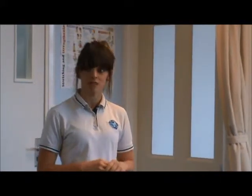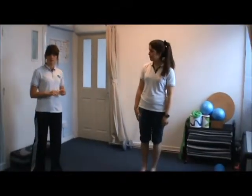To begin, we're going to carry on with some stretches as a good warm-up to get everything going, and then start doing some strength exercises that are going to be more dynamic now.